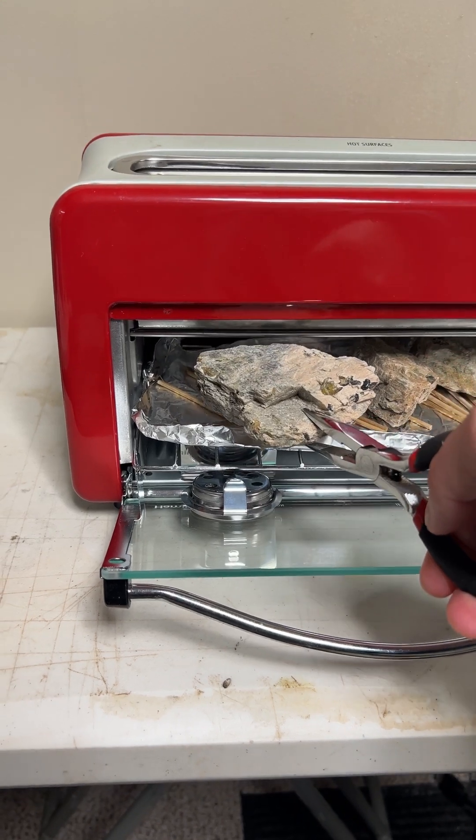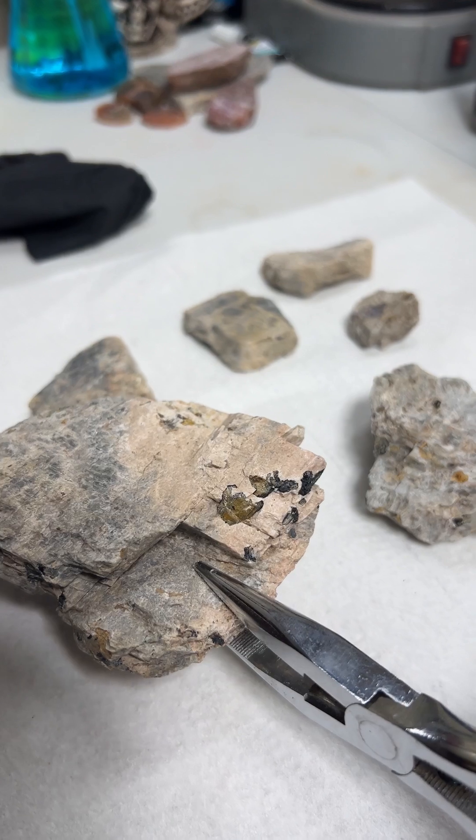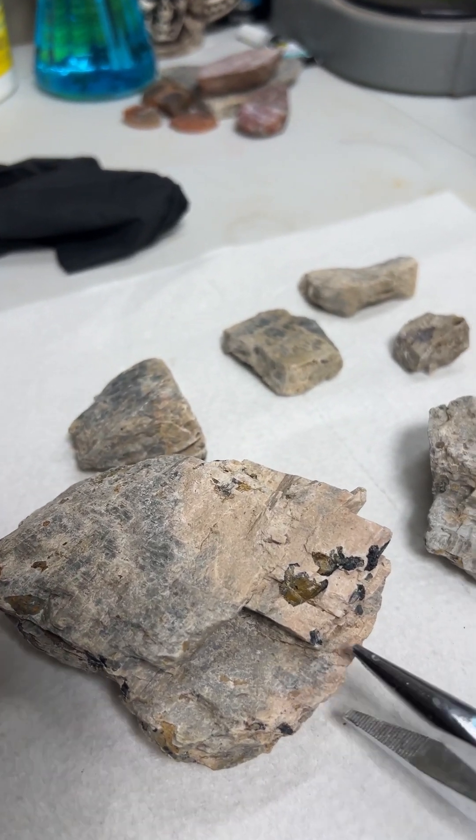They are all done so I'm just pulling them out of the toaster oven. I'm gonna let them cool down and then we should have some fully stabilized Moonstone.